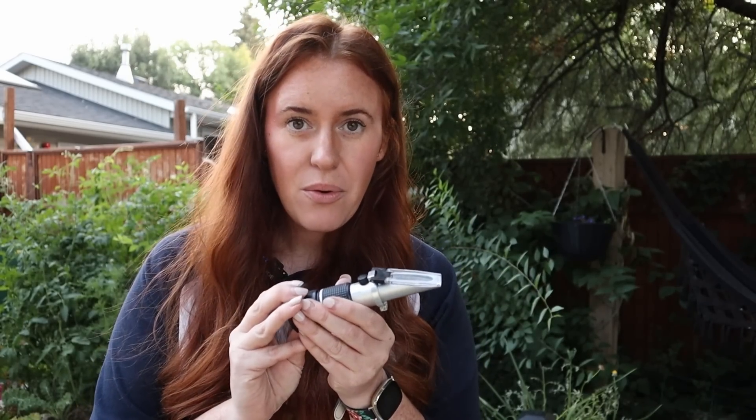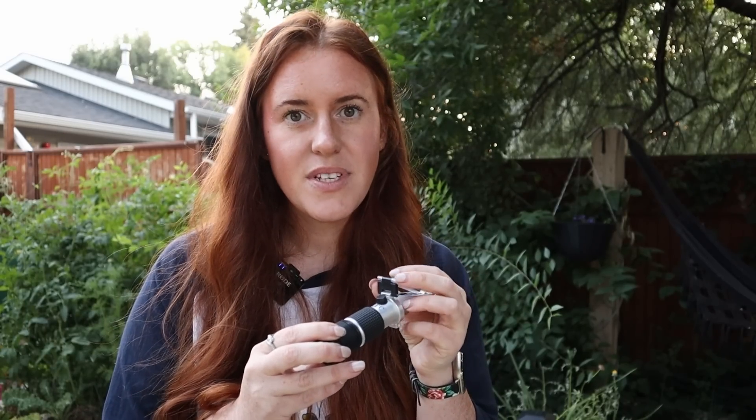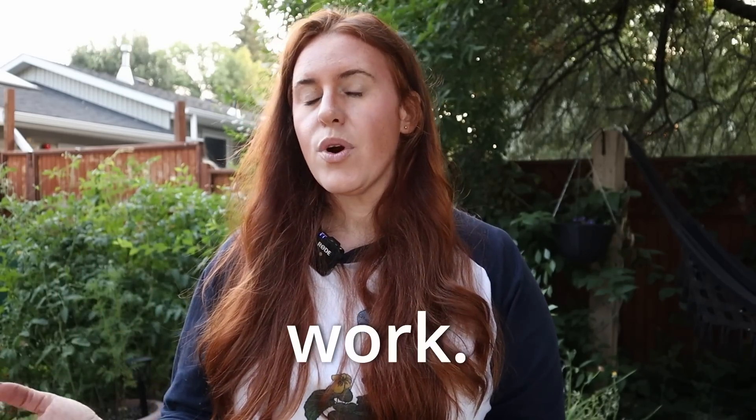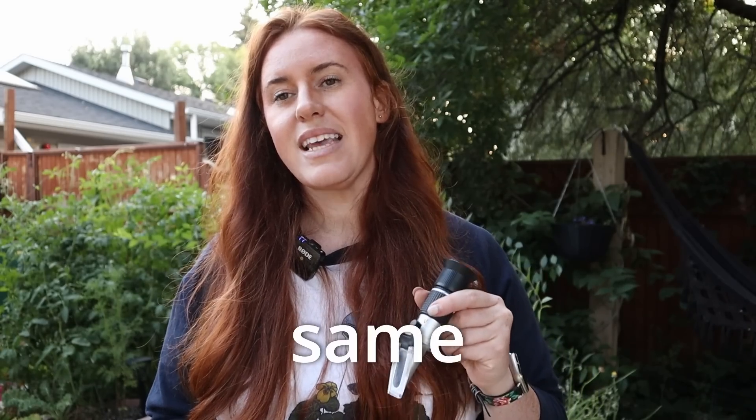This is a BRIX tester — I'll tag it down below if you want to grab one. Now let's get into how to test. Number one: you need the plant to have been exposed to light for a few hours. You can't do this super early in the morning. You can do it after work, in the evening before the sun goes down, or mid-afternoon — you just want the sun to have been out for a few hours. We want the juices flowing before we go and test the plant. Secondly, if you are tracking progression, test at the same time every day.